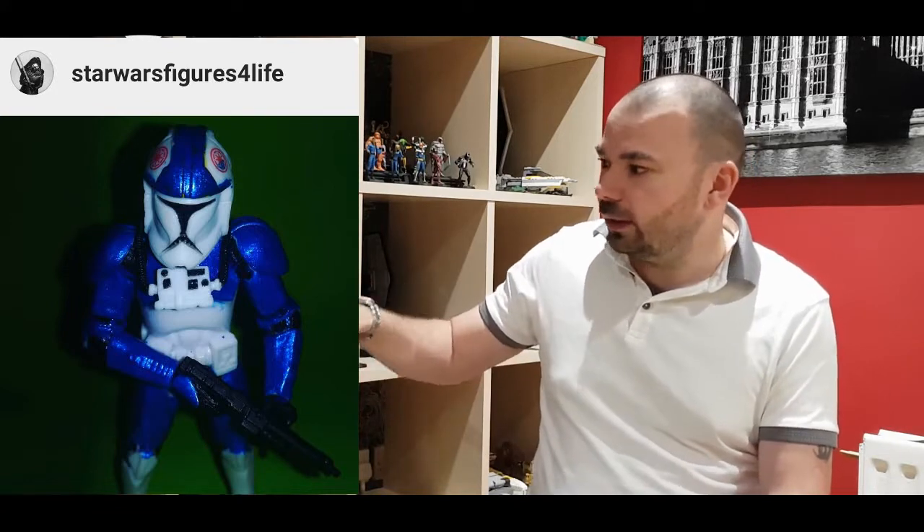Next up we've got Star Wars Figures for Life, and he's made a custom pilot. This is kind of what I want to get them to, because there's a lot of pilots out there. I love that Phase 1 helmet - it's brilliant. He's blue, so part of the 501st, we could give him a new name. But again, it's that inspiration where they've got an idea of a character in their head that they want to create and bring into the Star Wars universe, or into their own little Star Wars universe on their shelf. The paintwork on there is top notch - well done.